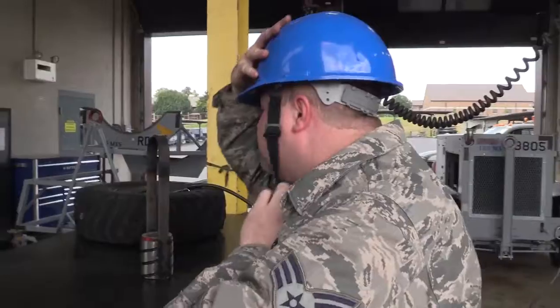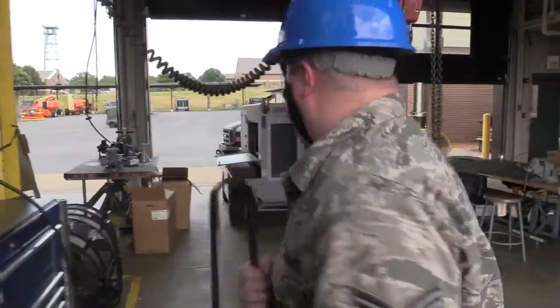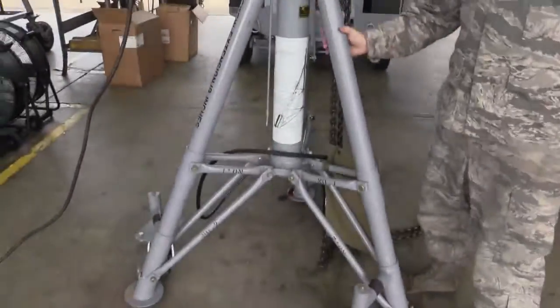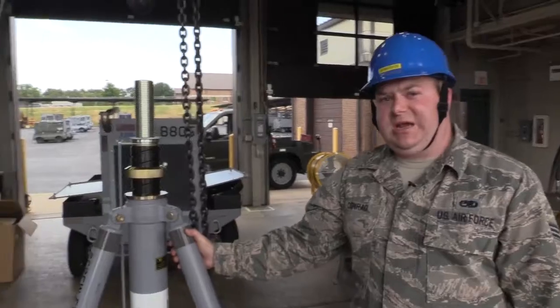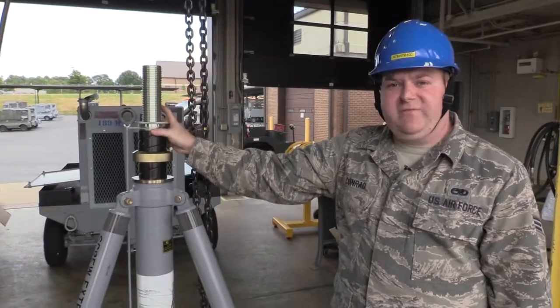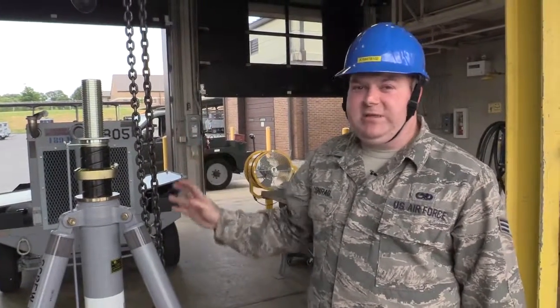Oh, there it is. Safety first, ladies and gentlemen. Safety always. Alright, what is this piece of machinery? This is our 10-ton tripod jack. Usually when we'd have to do maintenance on it or remove this ram for any reason, we would have to use ratchet straps and all assortment. It was very unsafe.